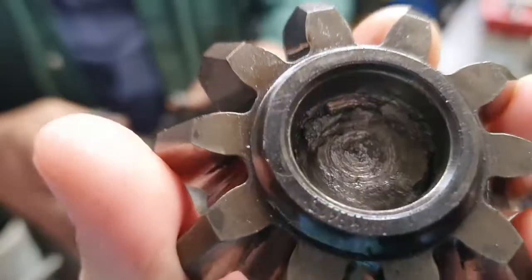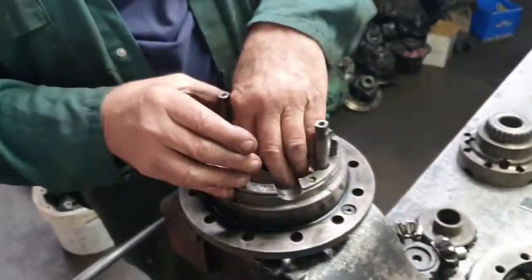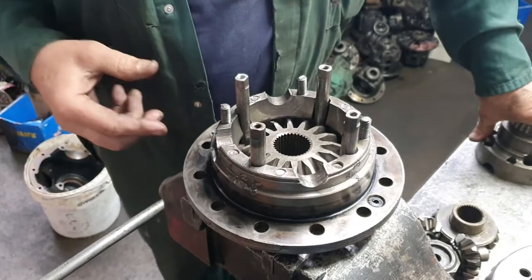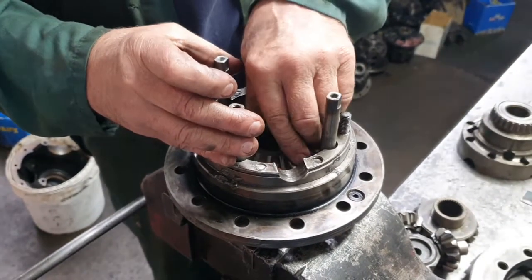The whole cause of this failure has been that this diff lock hasn't been used when it should have been used. He's had one wheel lifted off the ground, just spinning like mad, seizing the gears — instead of using the diff lock, which would avoid all of that drama.